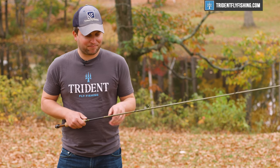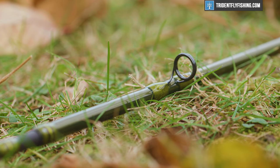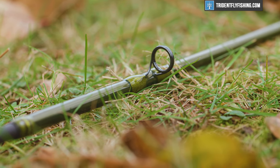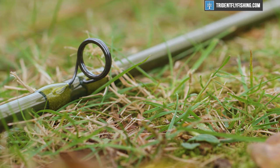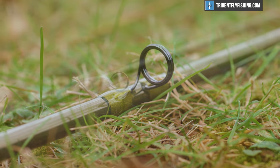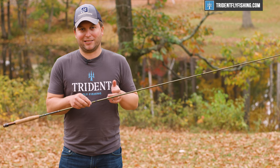Overall, I really like the look and feel of it. Hardy gives us alignment dots, and this is the first rod, at least as far as I'm aware, to use Cerrocoil guides in freshwater. Of course, we've seen them on the Scott Sector for salt, but we're a little disappointed that the Scott Centric didn't feature these super ultralight guides. We've got single-foot titanium guides going up the rest of the rod.